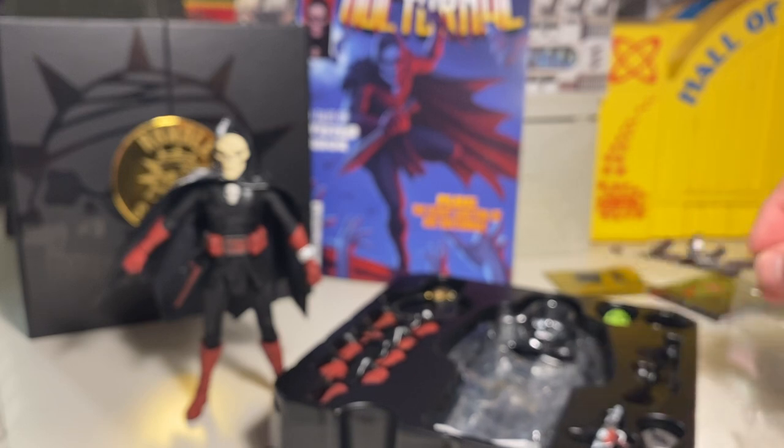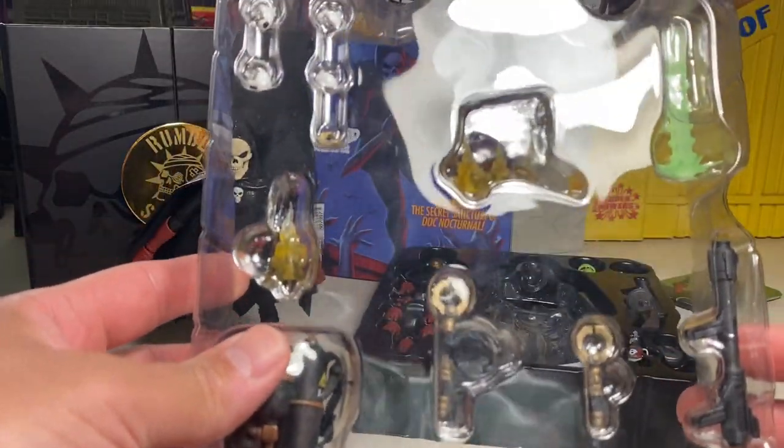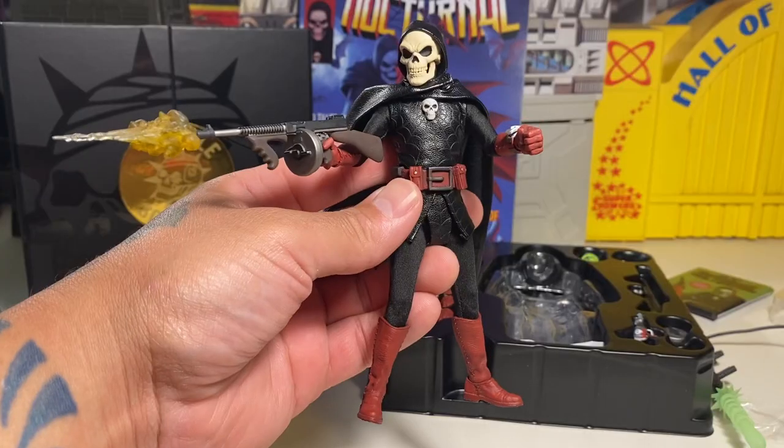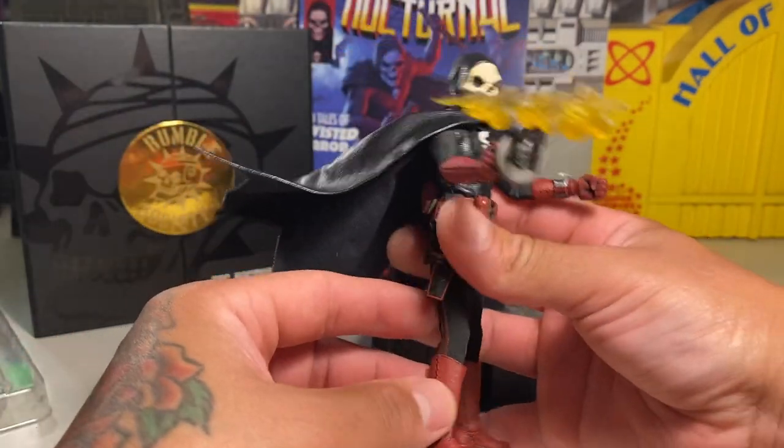Mezco stuff — they just really seem to care about their fans, and they really do really good stuff. There's just so much to explore with this figure. This might be one of the top figures of the year for me — this thing is rad.